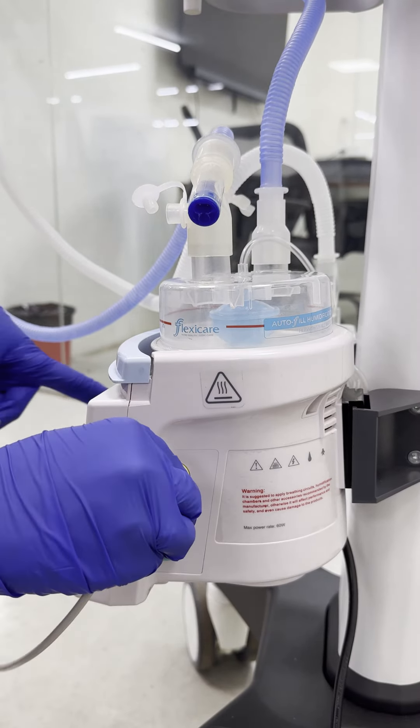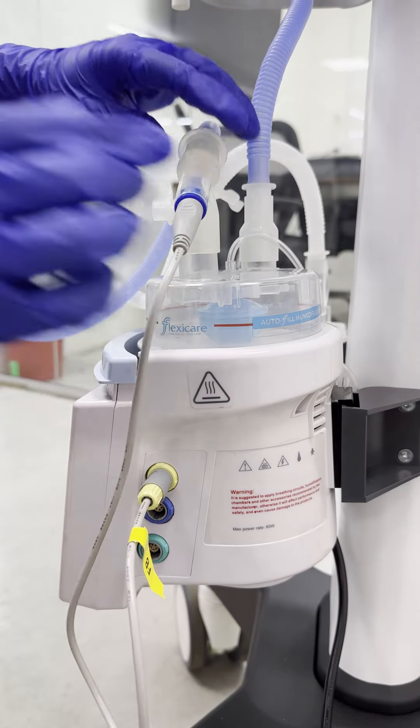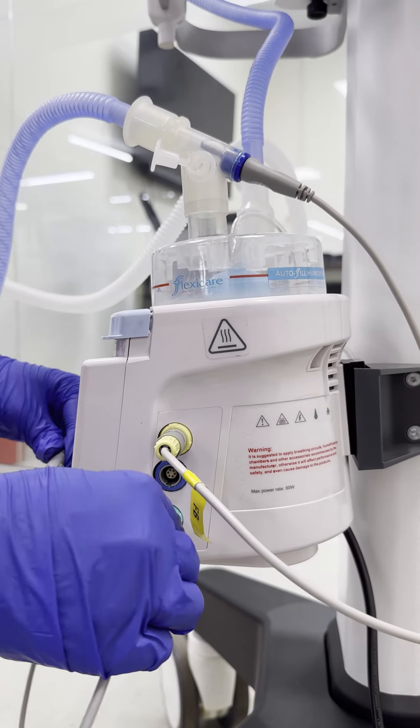Connect the white expiratory limb from the nasal prong to the pressure adjustment stick. Adjust the pressure stick to the desired pressure.